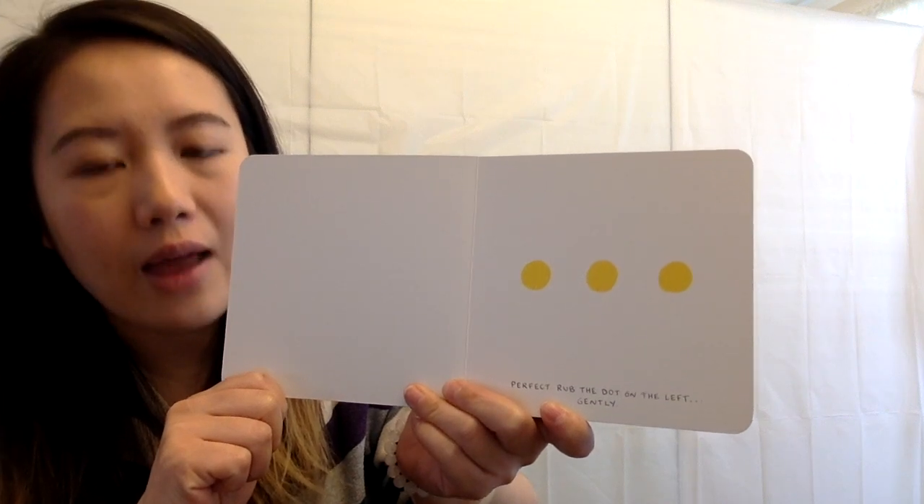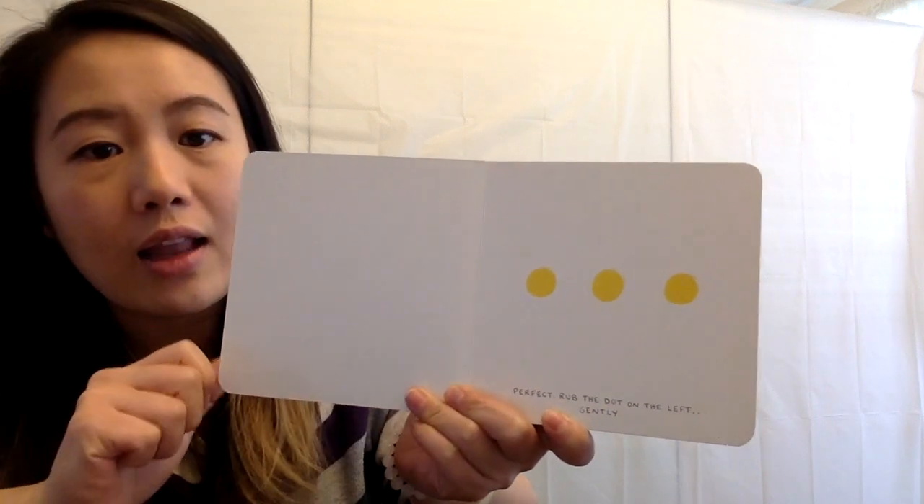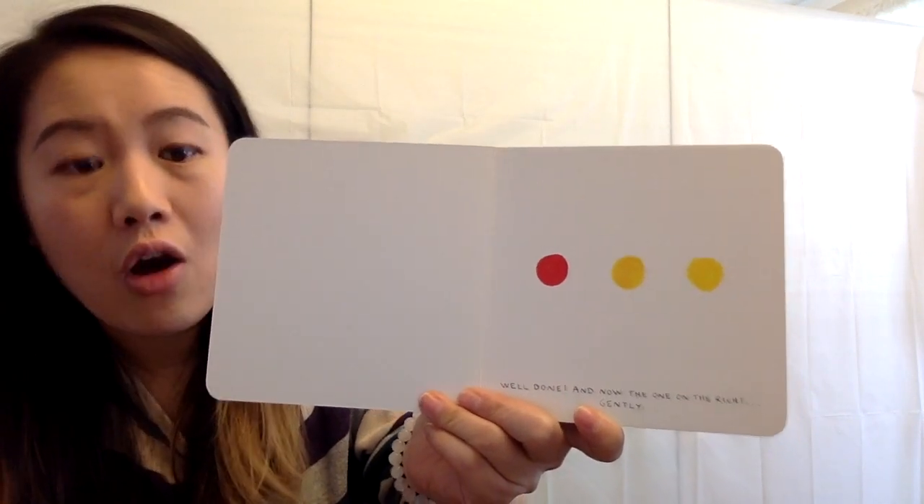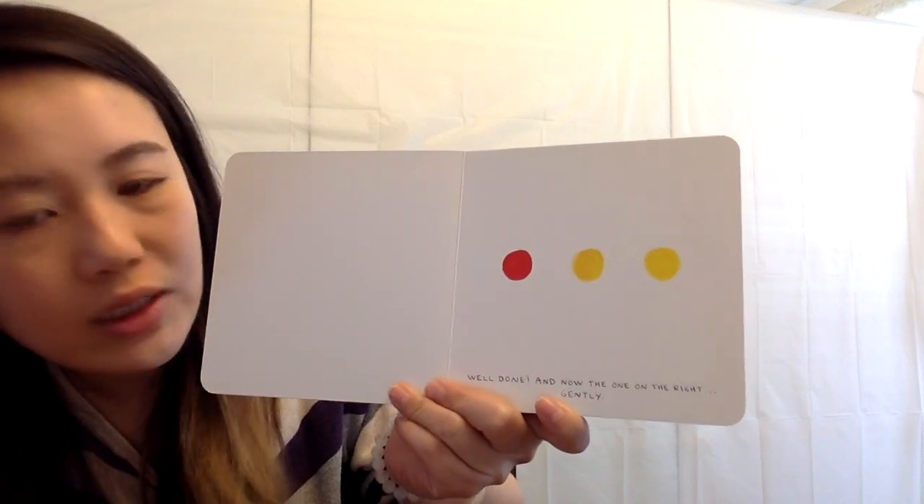Rub the dot on the left gently. Good job. Oh, what color did it turn? It turned red, right? Good job. Well done.